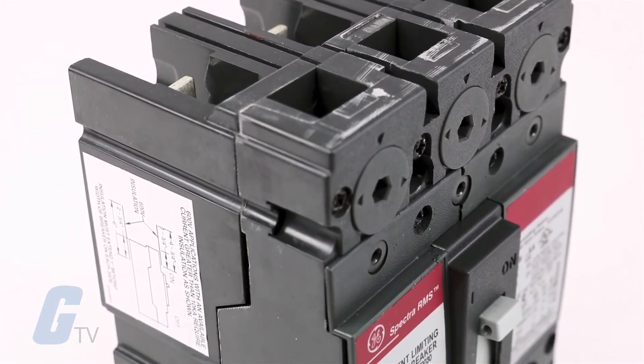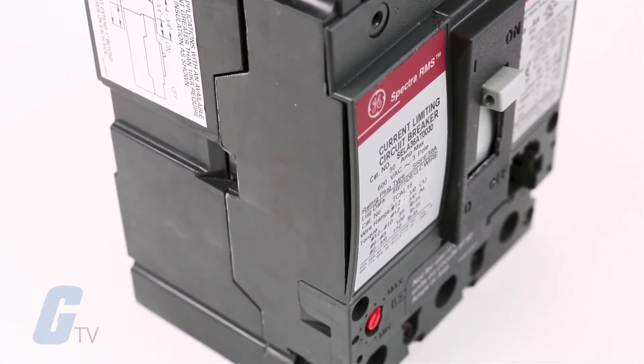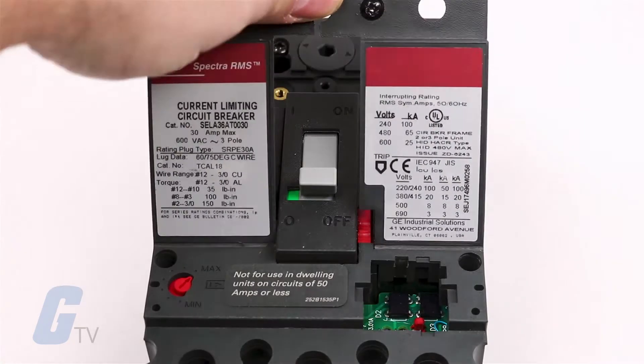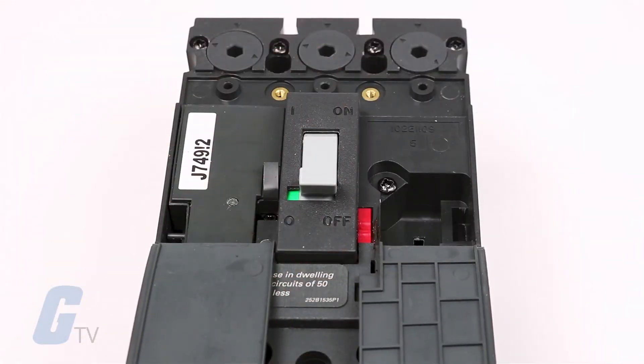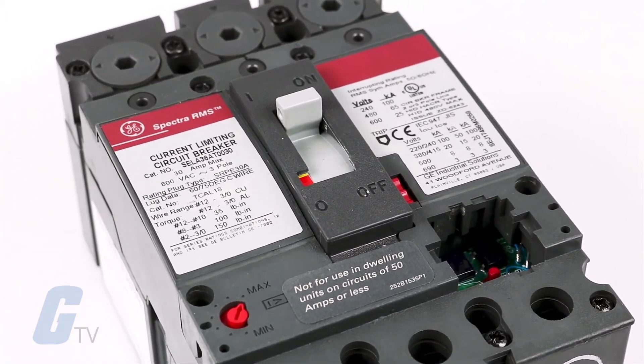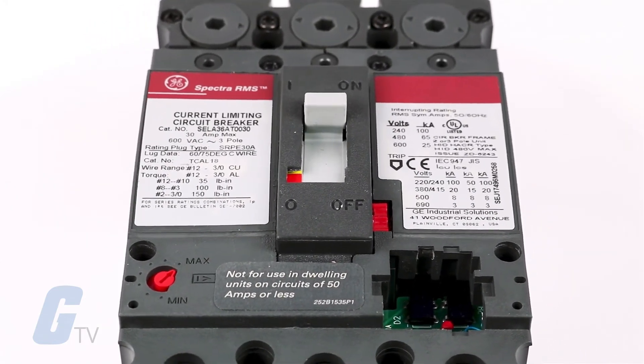The Spectra SE, SF, and SG frames provide exceptional equipment protection with less system stressing, and front mounted internal accessories and rating plugs make reverse feeding possible on all frames. The ampere rating of the Spectra RMS family of circuit breakers is established via an interchangeable rating plug located on the face of the frame.